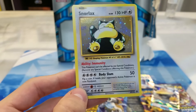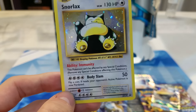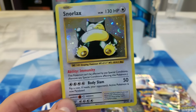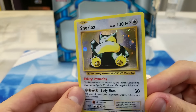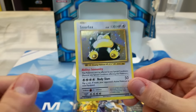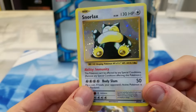That's the attack — Body Slam, four energies for 50. Flip a coin; if heads, your opponent's active is paralyzed. Oh my god, this is terrible. Four energy for 50 damage — are you kidding me? So I'm a little disappointed in this card, but nevertheless it looks awesome. And it's kind of cool that we got another one of these Evolutions-style cards, since I thought that was going to be the only ones we would get.